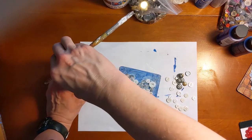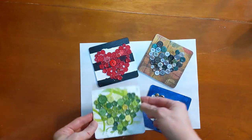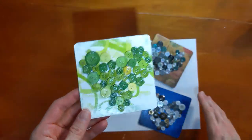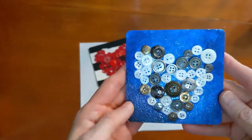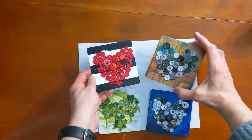When everything is dry, I will show you how both of these pieces turned out. Everything is dry now, so here's what we got. Here's our piece with the scrapbook paper background, a little bit of paint, and buttons on top. And this one has a painted background with the buttons on top of that, and then the other two examples that I made earlier. For more craft ideas and other activities, you can check out our website at www.huntleylibrary.org.